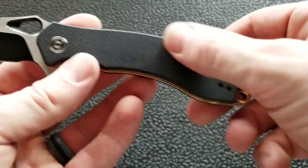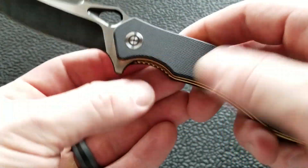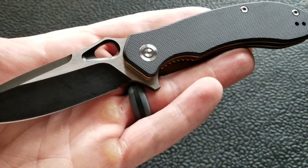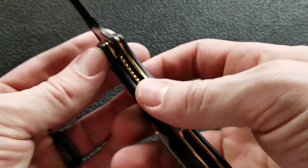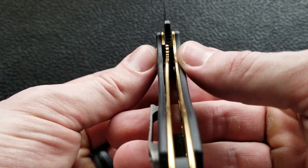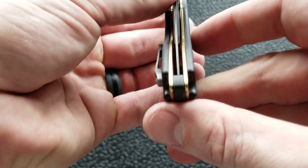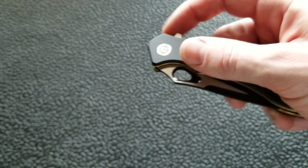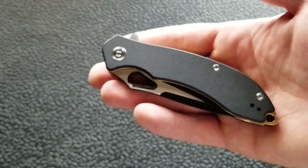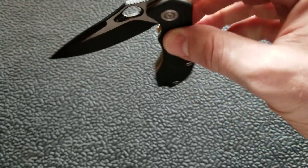There's a pocket clip we'll discuss later, two body screws on each side, and a Torx head pivot. On the show side there's just the Civivi logo; the rear side is the adjustment side. This is a liner lock, locking up nicely at about 50% — and the knife came perfectly centered out of the box.